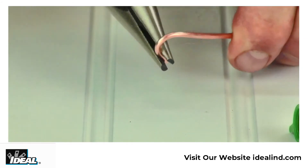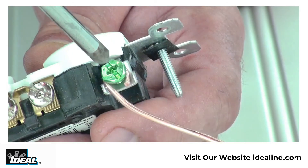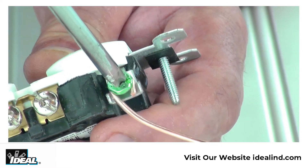Using a plier, put a loop on the end of the ground conductor on the end of the cable. This creates the pigtail used to ground the device.